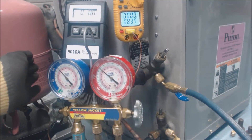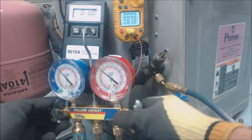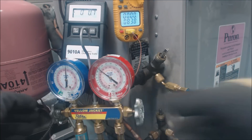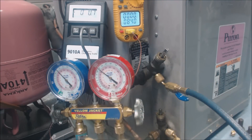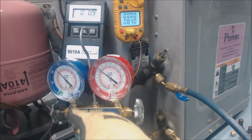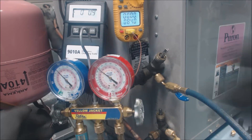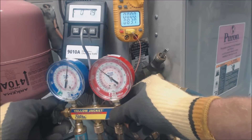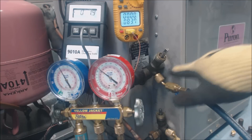We zeroed the scale out again — the liquid was sloshing around a little bit. Now we're going to go ahead and add our refrigerant. We have a liquid line vaporizer right here that helps turn the liquid refrigerant into a vapor by having it go through a restriction, so it flashes into a gas before going into the suction line and then into the compressor.